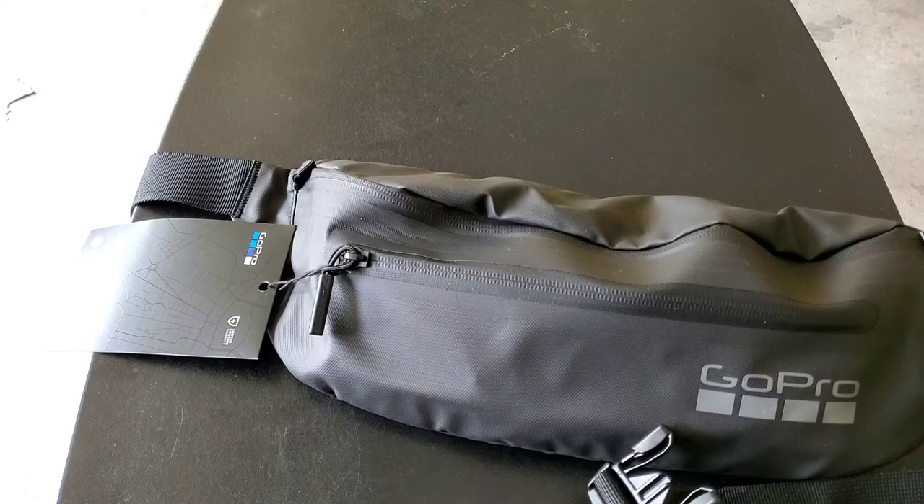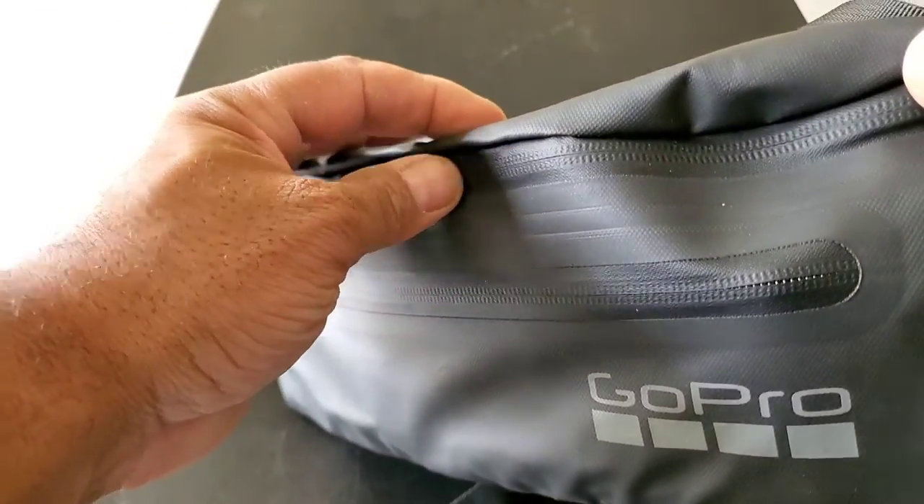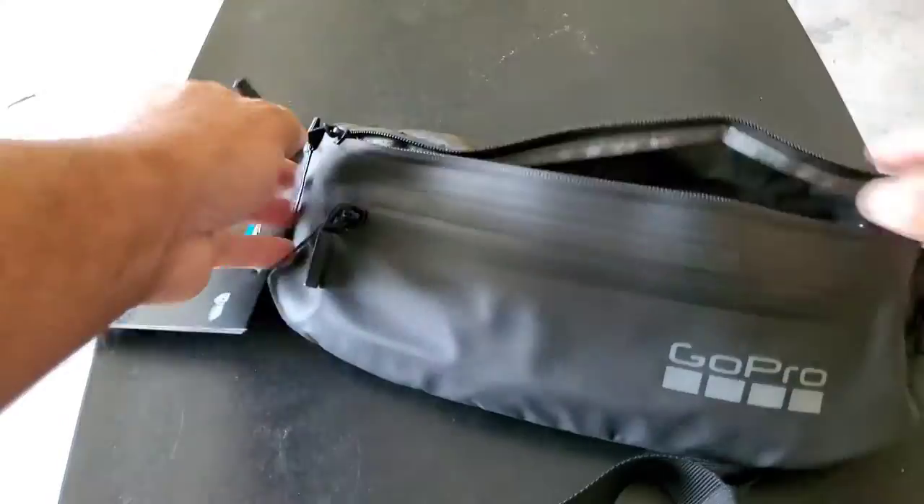All right, you guys want to see what I actually have in this bag right now? First of all, this bag is very waterproof. You have the sealed-up zipper line. This is like IPX5 rated.